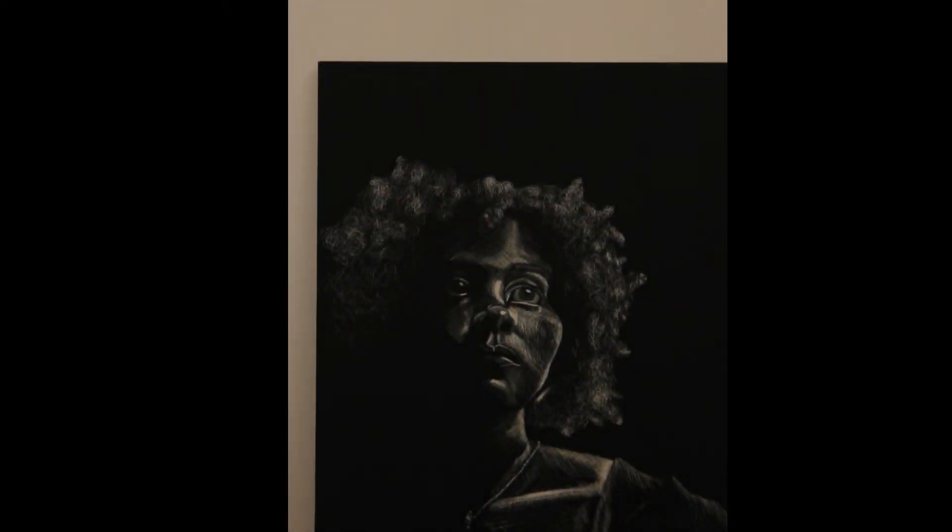This is an 18 by 24 scratch board piece. I had never used a utensil that wasn't specifically made for drawing. I had to think differently compared to how I normally draw, because with scratch boards you have to draw in the highlights instead of focusing on the darker values.